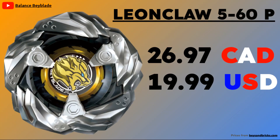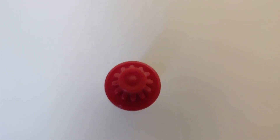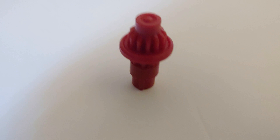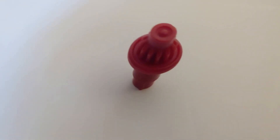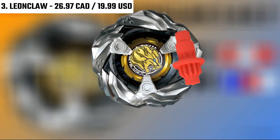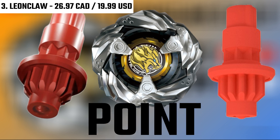The first Beyblade I recommend is Leon Claw. You can get Leon Claw for $26.97 Canadian dollars, or $19.99 American dollars. The first reason why Leon Claw is a very good and valuable Beyblade is because of the main bit. The bit Leon Claw comes with is Point, and it's honestly kind of like a mix between Phoenix Wing, Drawn Dagger, Drawn Sword, and even Shark Edge — because Leon Claw's bit is just a flat surface with a little ball in the middle.